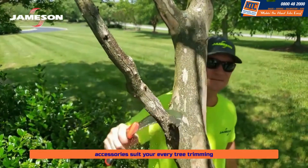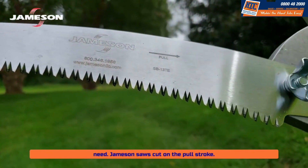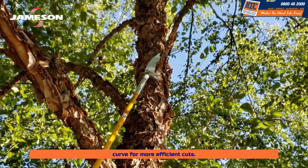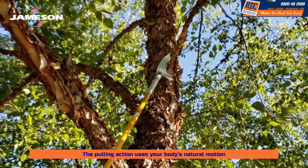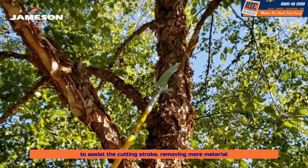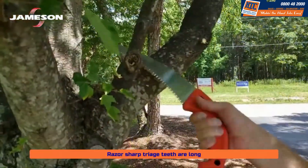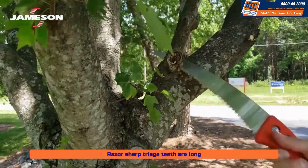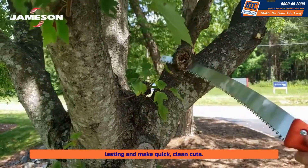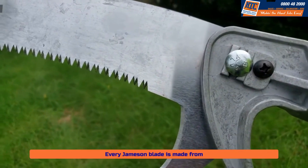Jameson saws cut on the pull stroke. Pull stroke saws have a thinner kerf for more efficient cuts. The pulling action uses your body's natural motion to assist the cutting stroke, removing more material per stroke with less chance of buckling. Razor-sharp tri-edge teeth are long-lasting and make quick, clean cuts.